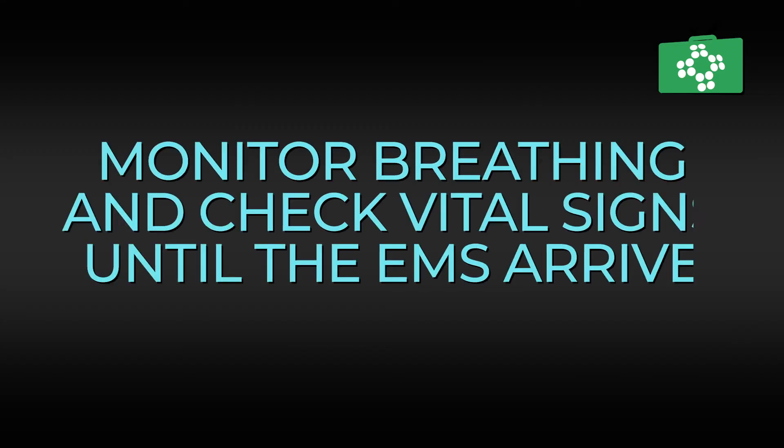Check that they are breathing, check that the airway is open, and continually closely monitor their breathing and vital signs until the EMS arrive. If one is available, you can cover them with a blanket to keep them warm. Remember, in all cases of anaphylaxis, you must call the EMS even if the patient feels better.